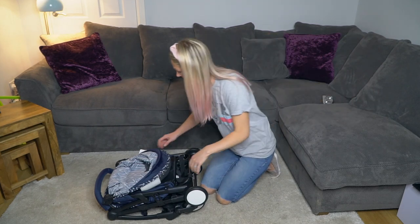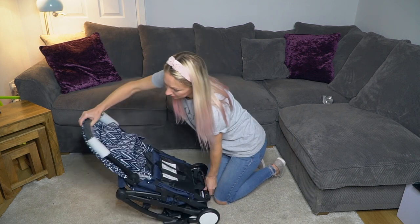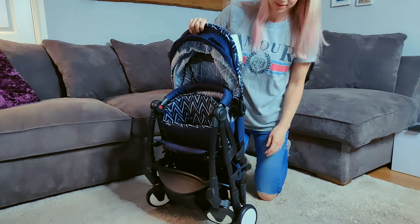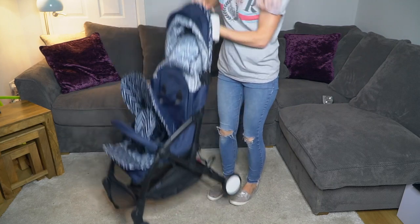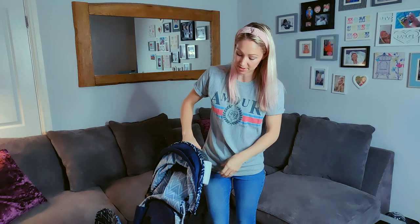To unfold, we pull up until you hear a nice click, and then we're going to flick the latch here to unclick. There we go — you'll hear it click into place, so it's pretty sturdy. And that's it — that was quick.